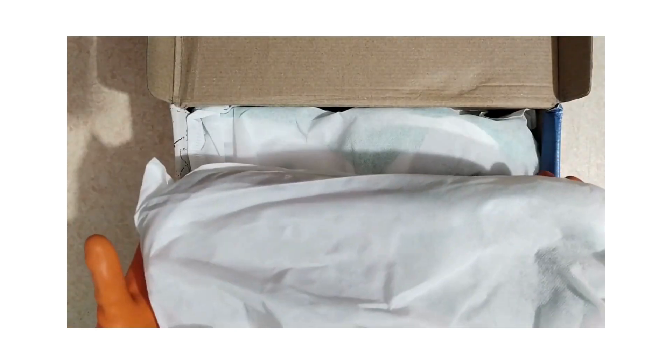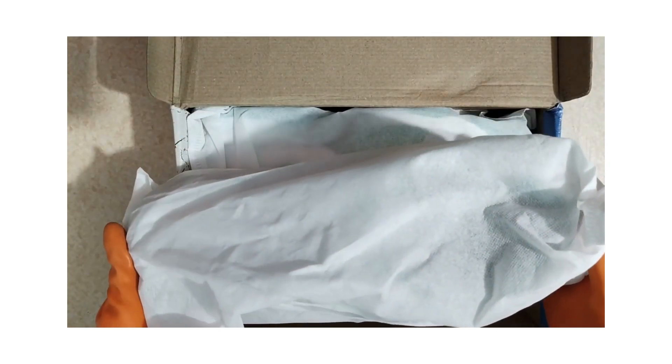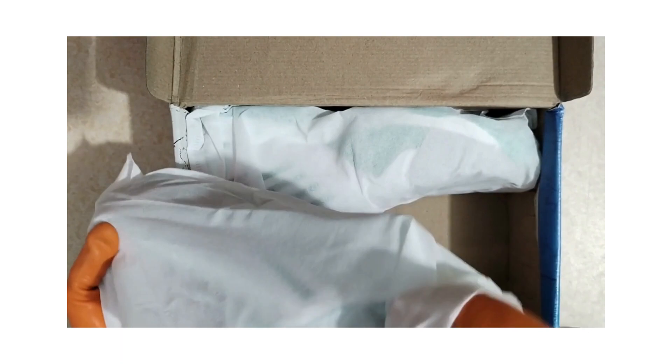This is a cricket shoebox. The company name is AS Sports. Let's see what's inside the box.